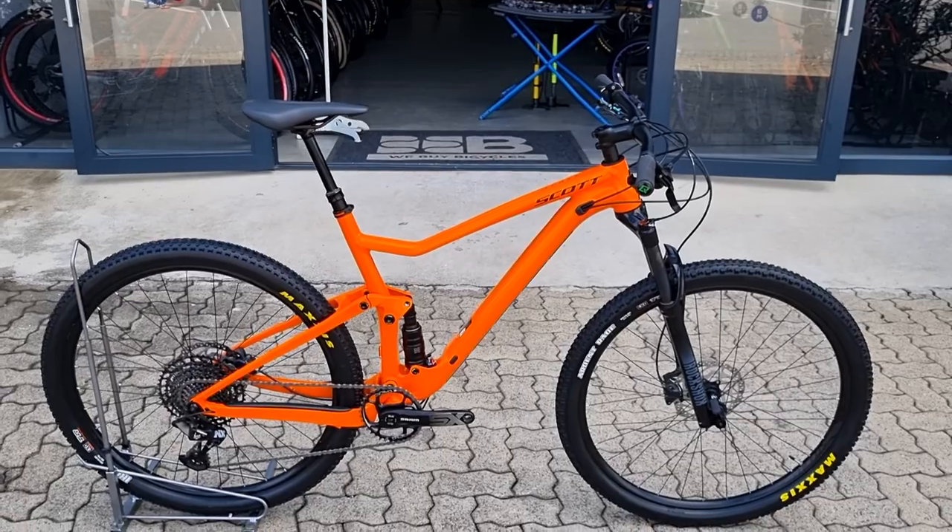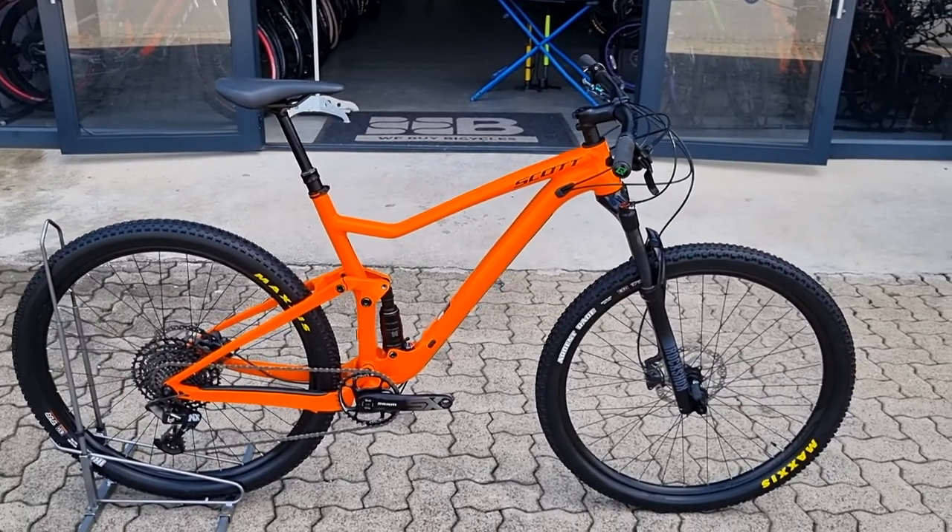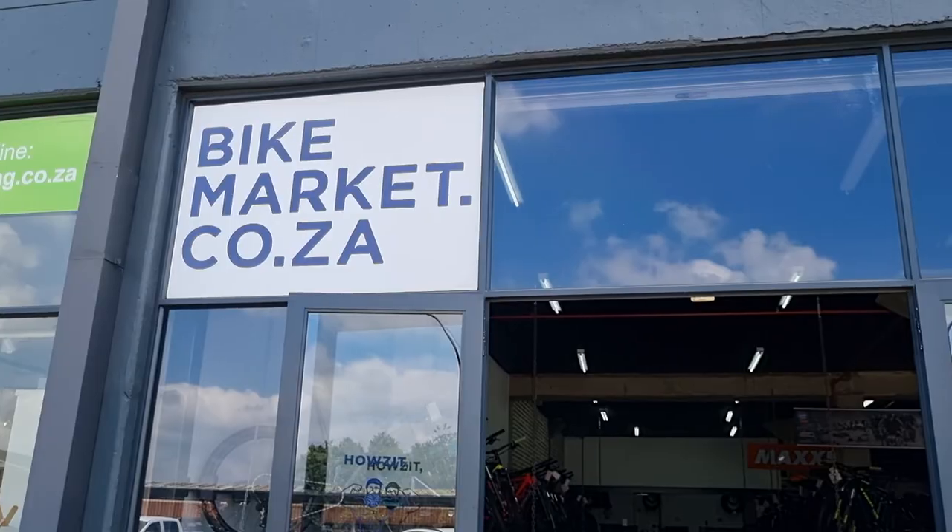If you'd like more information on this bike or more bikes like this, please have a look at our website, bikemarket.co.za.